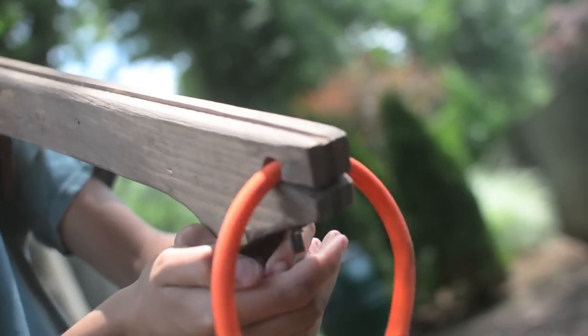I've just reached my first milestone at 50 subscribers, so as promised, here's the tutorial on the slingshot crossbow.